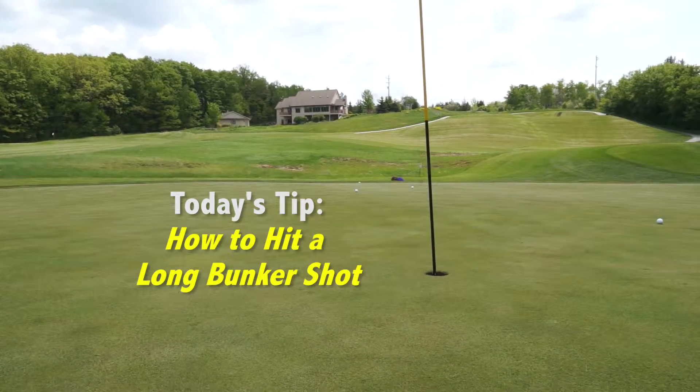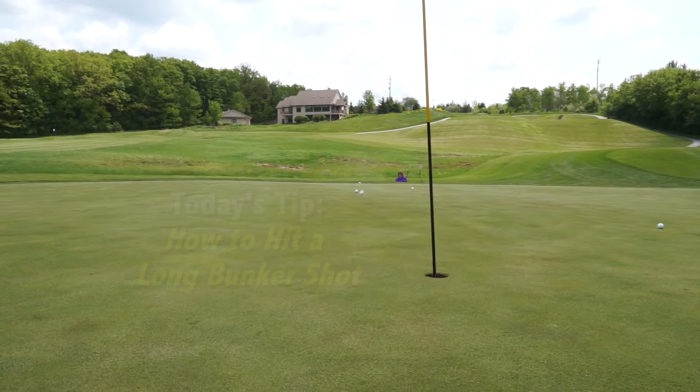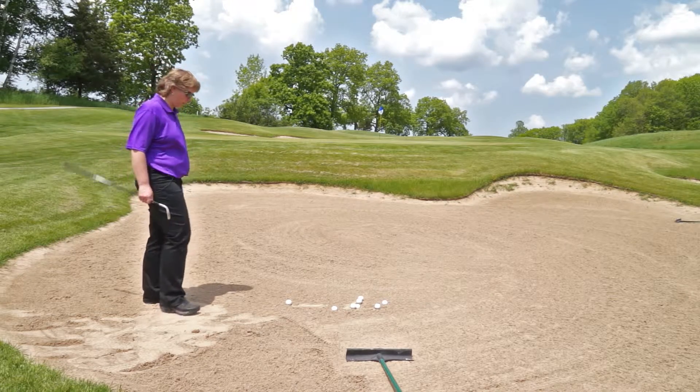When we hit this shot, the first thing we're going to do is take an extra club. I would normally hit a sand wedge here, but I'm going to hit my gap wedge. You could even hit a pitching wedge, if that's what you feel comfortable with.